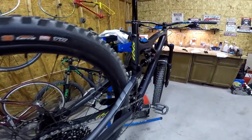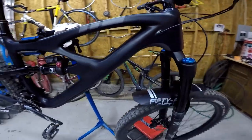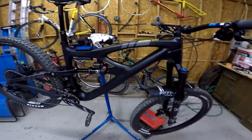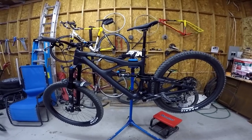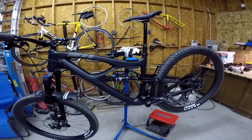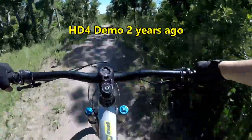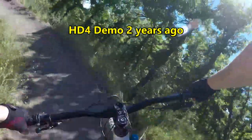I've only gone on one ride so far on this bike and so far it's great. The reason I chose this bike — if you watch my Outerbike videos, I was going there pretty much solely for the purpose of finding my next bike. I went to Outerbike looking to see which bike I wanted to get next. I've ridden the HD4 twice — it started two years ago, that was my first demo ride on one, and that's when I realized I was on the wrong bike for my condition.